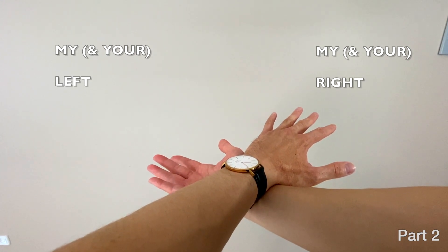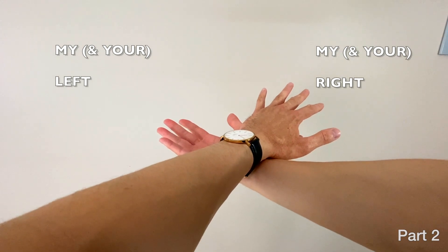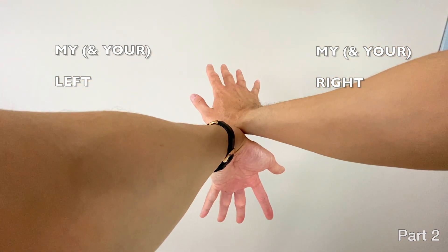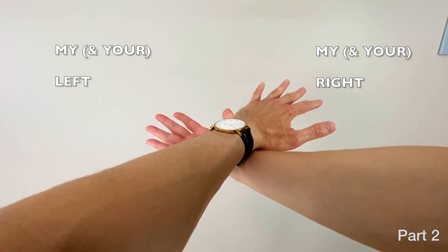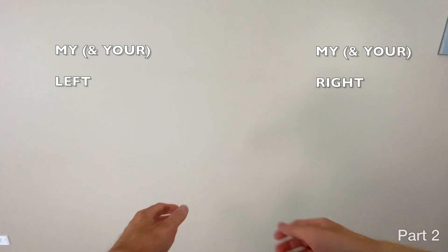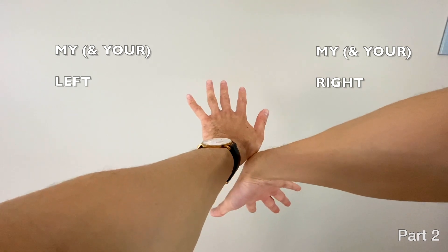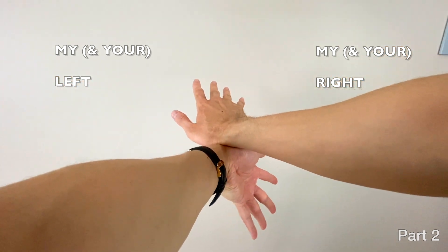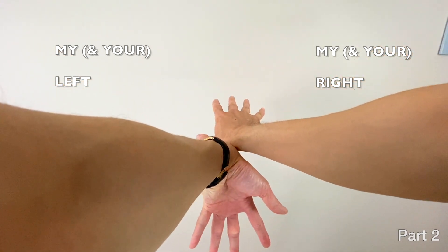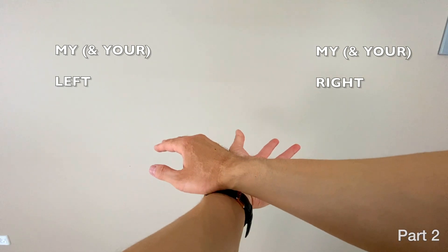Let's practice that — five, six, seven, eight: one, two, three, four. A bit slower — five, six, seven, eight: one, two, three, four. Once you can do that, practice it in one motion from the end of part one: boom, boom, boom, boom, boom. When you do it a bit faster it's going to look like this — just start slow and then move your way up.